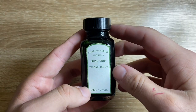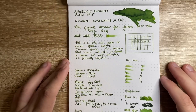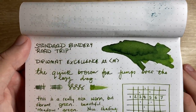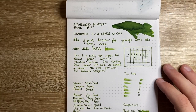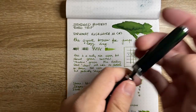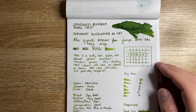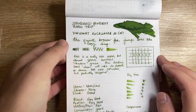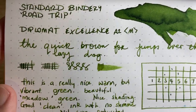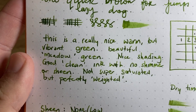Let's look at it on paper and see what my thoughts are. Here it is on Rhodia — Rhodia 80g paper — and as you can see it is a really lovely green. I have it in the Diplomat Excellence A2 with a steel medium nib — not a super wet writer but a really reliable writer, hence why I used it for this review. It is a beautiful sort of meadow green, really nice warm but vibrant. Nice shading.